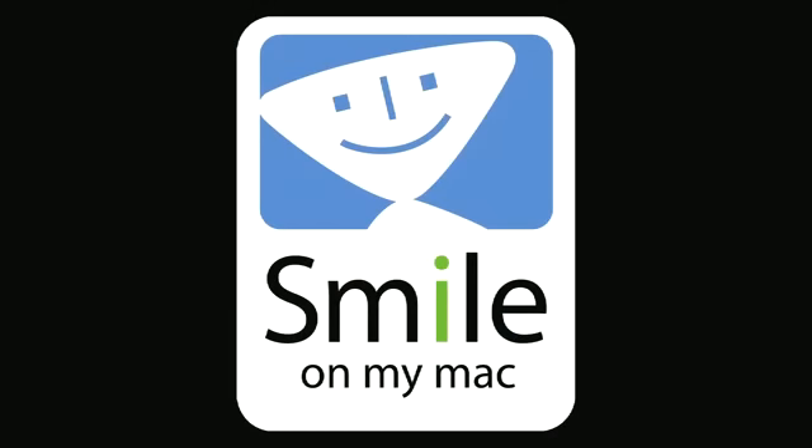Mac Voices TV at Macworld 2010 is sponsored by Smile On My Mac, the makers of great productivity software like PDF Pen, Text Expander, and Disk Label. Visit them at smileonmymac.com.